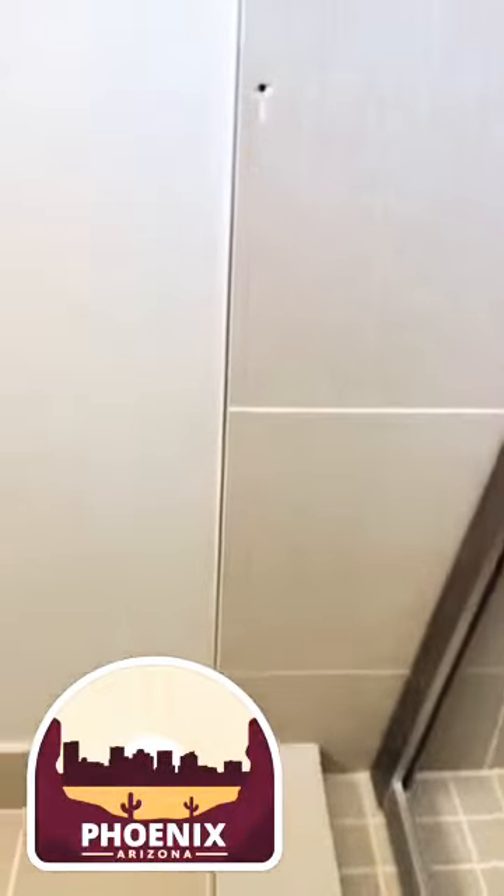Tip of the day for drilling through tile: use a smaller drill bit first to get through, then up the size of your drill bit to what you need for your anchor, and then go through again — it'll be a lot easier.